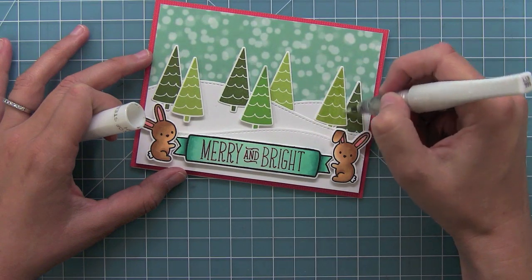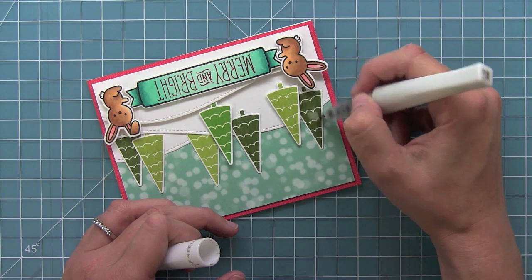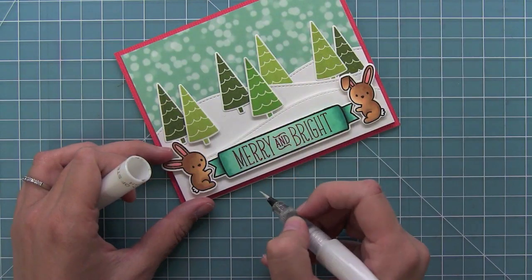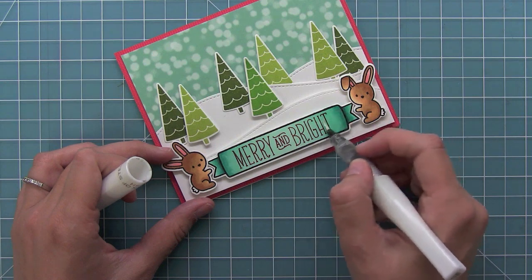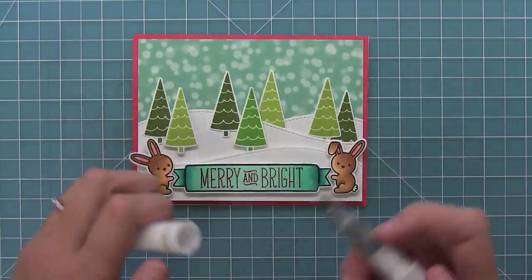Lastly, I'm going to add some glitter with my Wink of Stella glitter pen all over the trees. I'm also going to add it onto the banner, but only towards the outside portions — I thought that would look cool if it kind of went along with the shading I did on the banner. And I love all of that sparkly goodness.